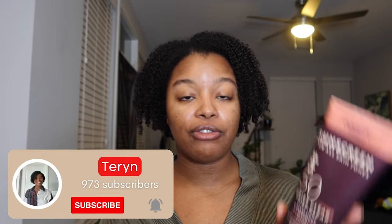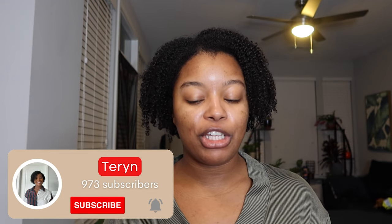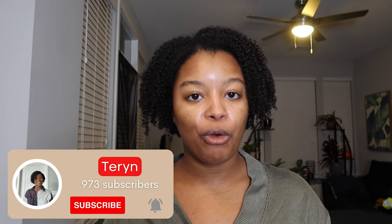This comment is the basis for this video. I'm going to be doing a demo, first impressions, and review of the Equate sunscreen for all skin tones. Before I jump into the review, I'll tell you more about the product. On the package it says 'Equate sunscreen for all skin tones,' but on the walmart.com website it says 'Equate ultralight broad spectrum SPF lotion for all skin tones, SPF 50, 8 fluid ounces.' The Walmarts in my area have this retailing at $4.98, and for 8 fluid ounces, that's pretty big.